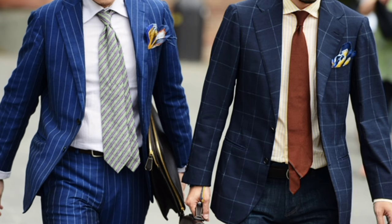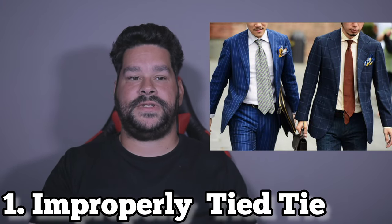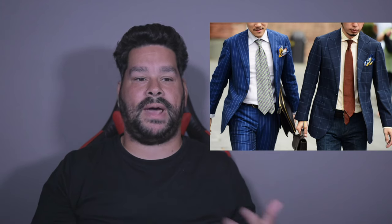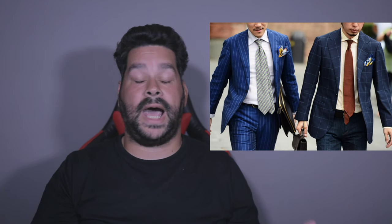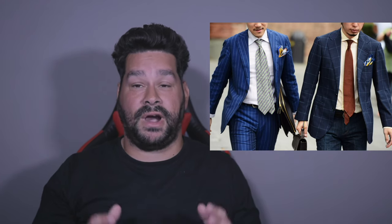This first picture kind of shows what I was talking about — not using your tie loop. The guy on the left is not using a tie loop. That's what the label in the back of your tie is for: to tuck the narrow end of your tie in that tie loop. Also use a tie clip. I don't know why guys aren't doing that.